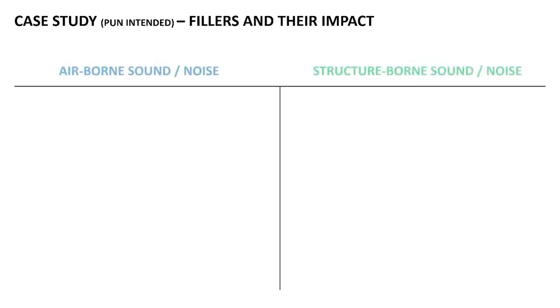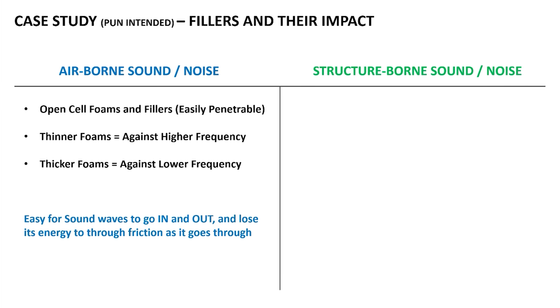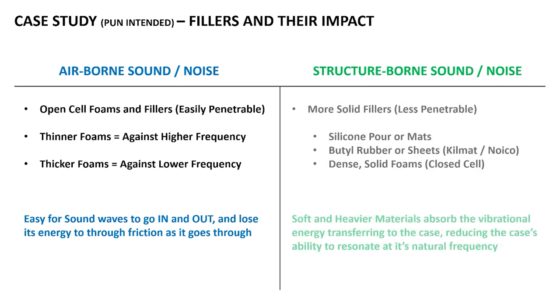If you remember what I said about the existence of airborne and structure-borne sounds — foams, especially open-cell foams, are effective against controlling or reducing airborne sounds. Also, thinner foams are effective at reducing higher-frequency sounds and much less effective at low-frequency sounds. What about something like thick silicone pads, silicone fillers, or even Kilmat, which is actually a butyl rubber? These more solid fillers are actually working to reduce the structure-borne sound by absorbing the vibration energy that is going into the case from the key press.